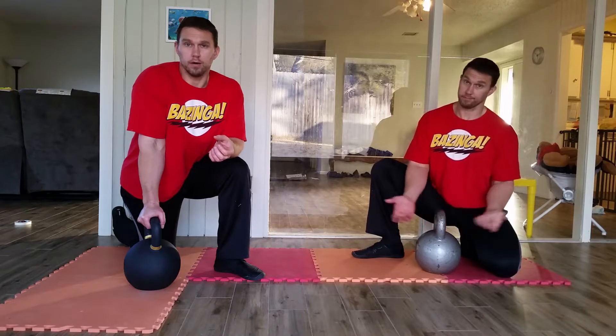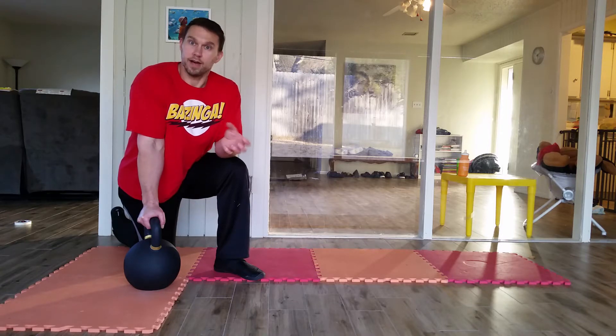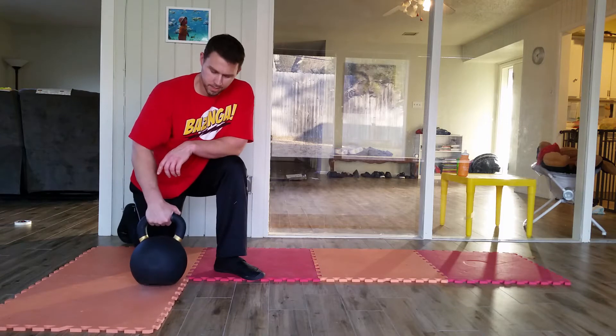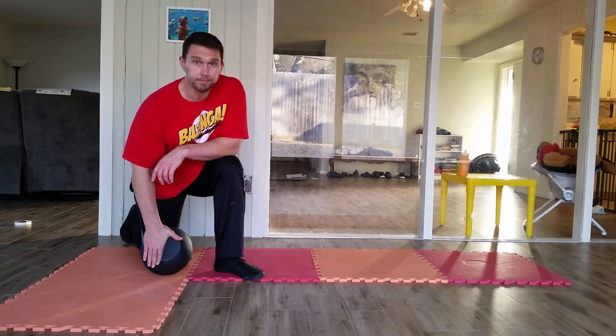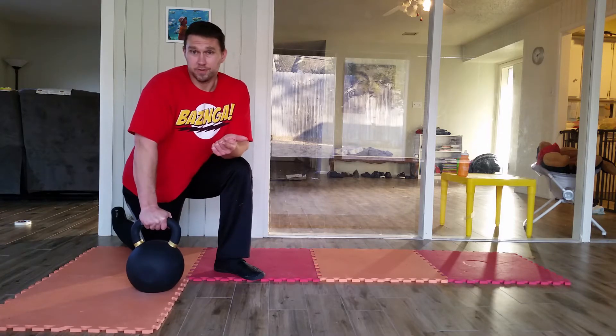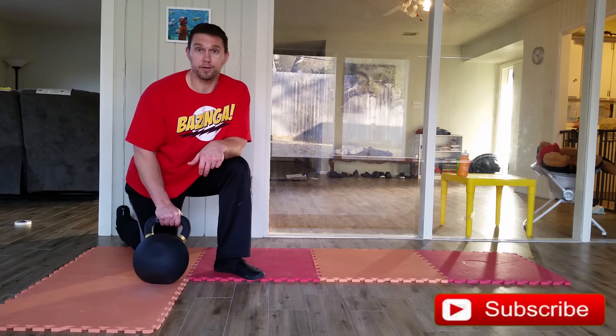When you're doing certain lifts, that fatter handle makes things a little more awkward — though sometimes a fatter handle can be beneficial, and sometimes it's a pain in the butt. This one doesn't have anything on the bottom, which is the way I like them. With Kettlebell Kings' free shipping, their customer service, and their competitive pricing, I look forward to getting more kettlebells from them in the future.